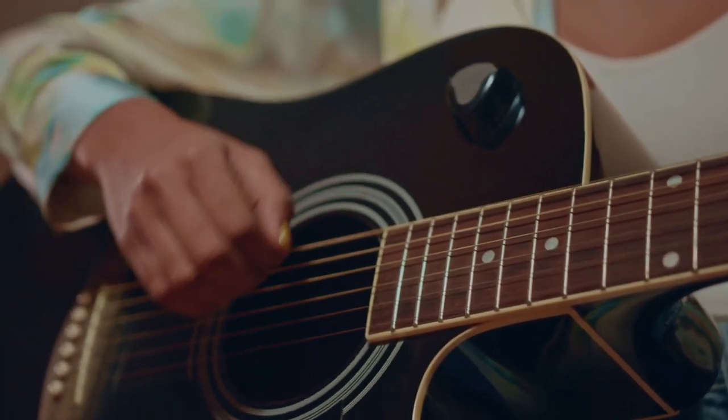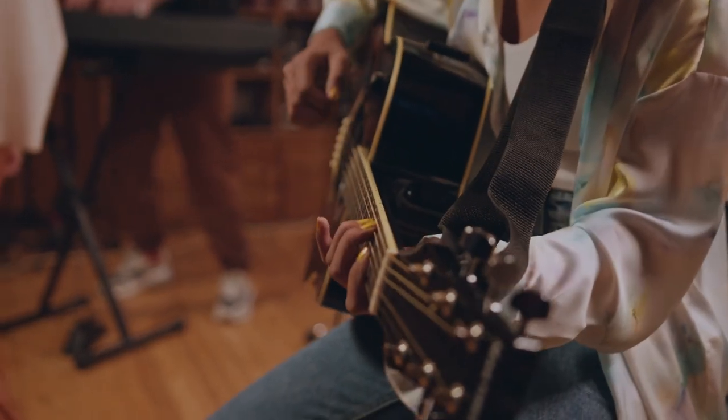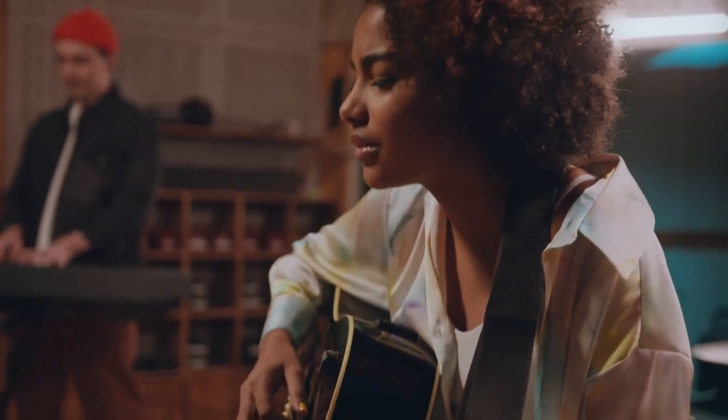Good acoustic guitar recording pre-production involves a number of important factors. Select a room or area that is as quiet and dead as possible. Bathrooms and kitchens are bad choices due to their reflective surfaces, and bedrooms are better because mattresses are great at absorbing sound. If at all possible, treat whatever area you record with acoustic foam, moving blankets, or other sound absorbing materials to kill reflections and reverberations. This approach allows you to capture a performance with the ability to change an acoustic guitar's ambience later without having to re-record the track.